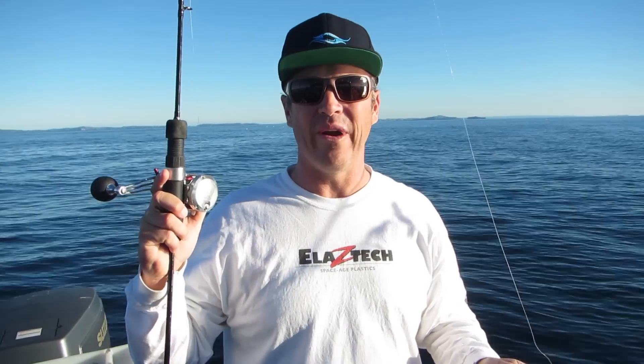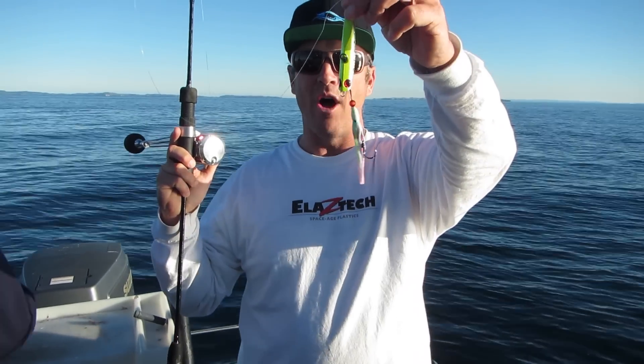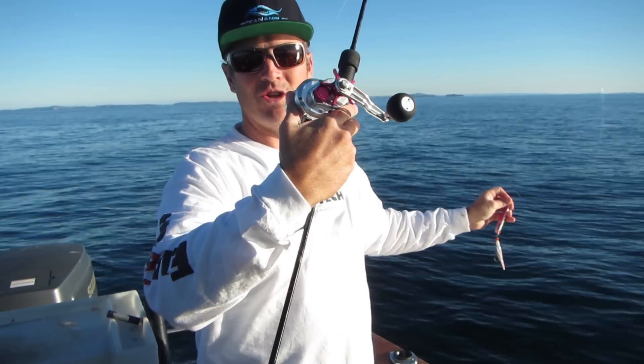I get asked a lot what's the correct technique for a jitterbug. So now I'm going to show you. I've got an 80 gram lime pickle jitterbug on my gravity rod and my ocean angler reel.